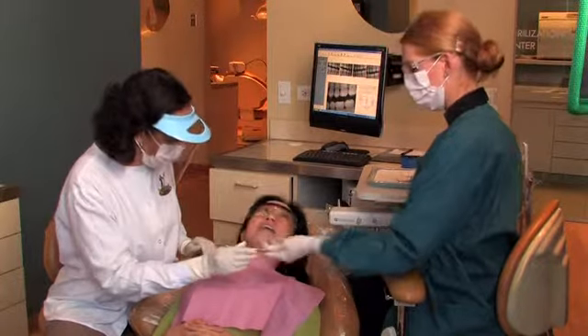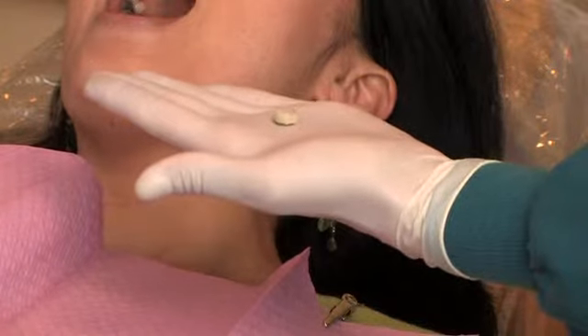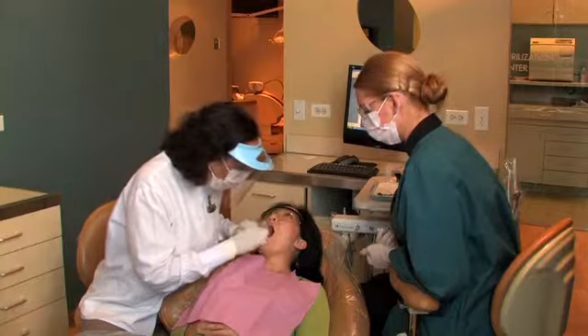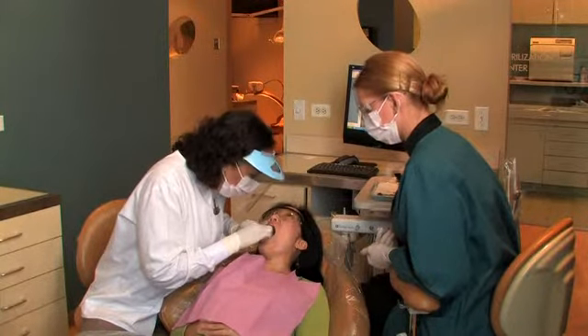Your dentist strives to make the crown as natural looking and comfortable as possible. When making a crown, the materials may be colored to match the shade of your natural teeth. Also, a crown will fit your natural bite and be the same length and shape as your natural teeth.